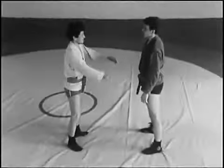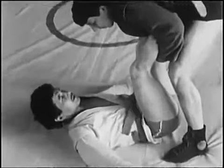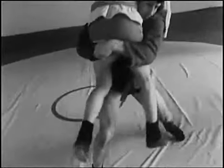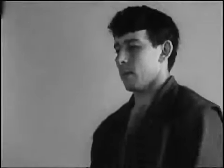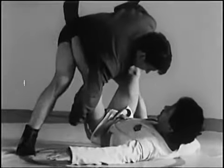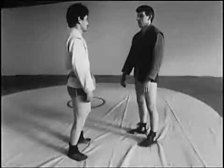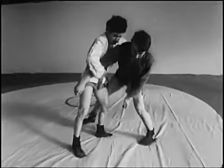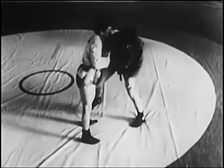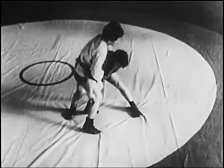Разновидности приёма: вынося ноги в сторону; раздельным захватом ног, не поднимая соперника; обратным захватом ног. Благоприятная ситуация для этого варианта — когда соперник выполняет захват одноимённой руки и туловища сзади; тогда атакующий, зашагивая, захватывает бёдра противника.